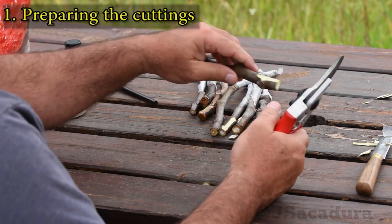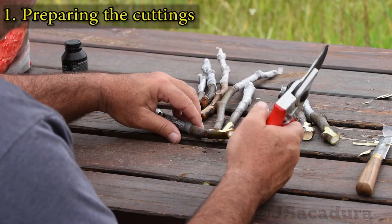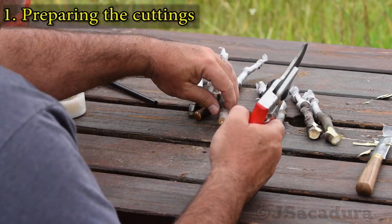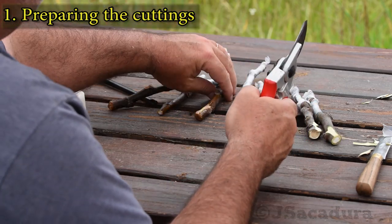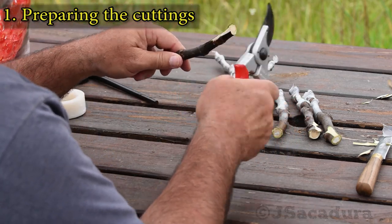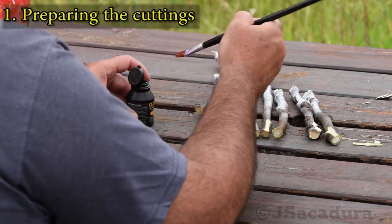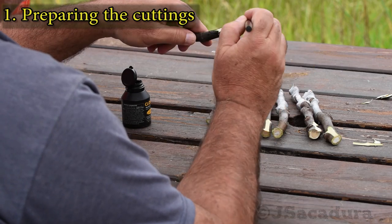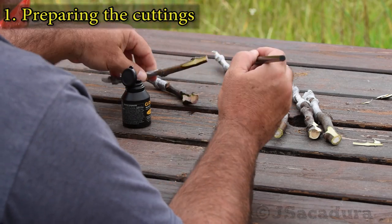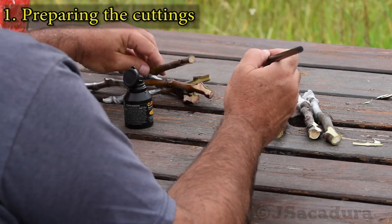I like to make a fresh cut near the last node. The injured tissues near the cuts tend to develop roots faster. Applying rooting hormones to the fresh cuts can speed up the development of roots, so I tend to use them, but they are not essential to this rooting process.